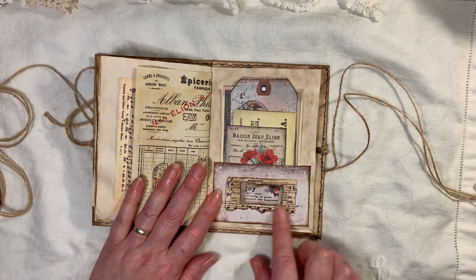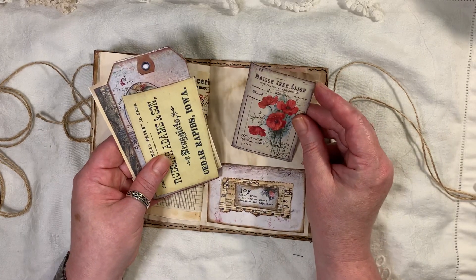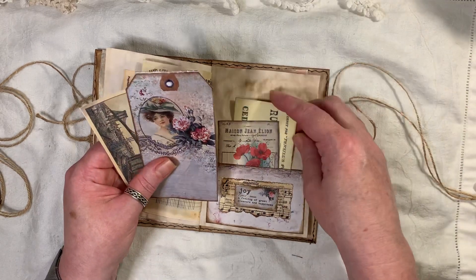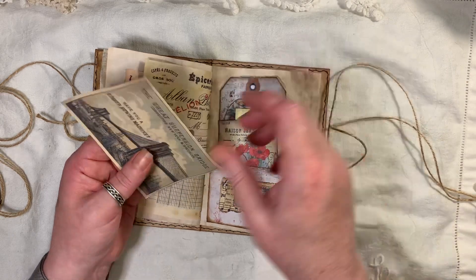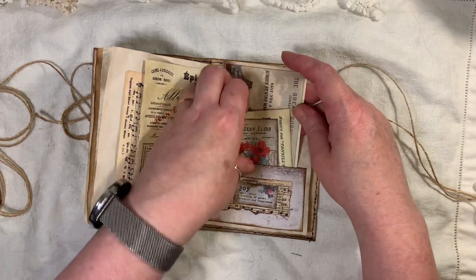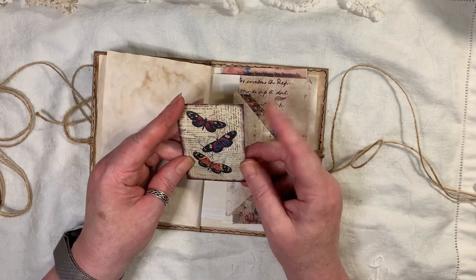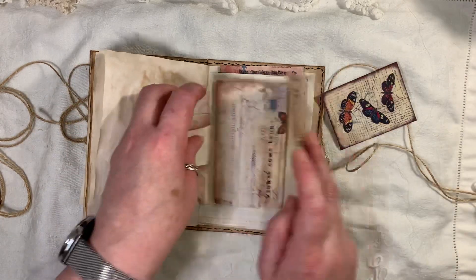Little pockets again, just using my scraps, making these little layered pieces. I don't know where that's from — I can't remember. I think that's Artemase. That's Artemase, I know that for certain. Actually, if I don't remember, I'm not going to say anything — I don't want to tell you the wrong person.